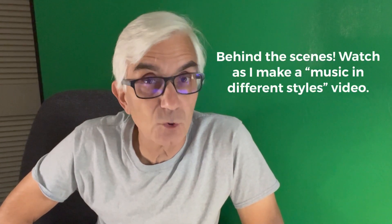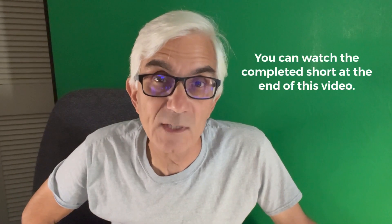I thought you'd like to see how I record my short videos, so today I'm going to take you behind the scenes. In this video, I'm going to do the William Tell overture in different styles. So let's go.